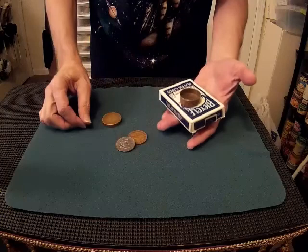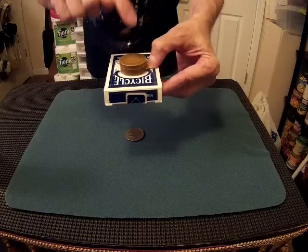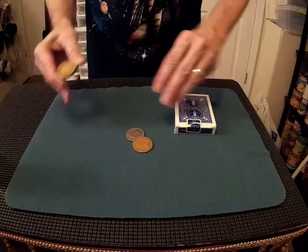Of course, if it works with a silver coin, it might also work with a copper penny. Three little taps: one, two, three, and likewise the copper coin passes right through the card case.